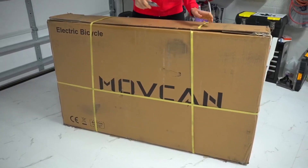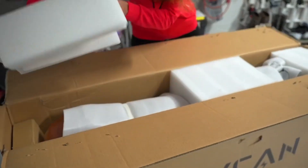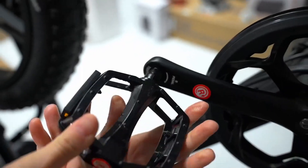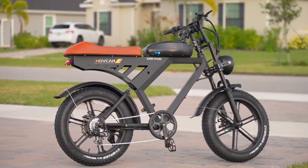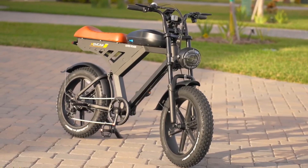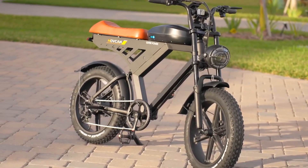Upon unboxing the Basintu, its immaculate condition was immediately apparent, thanks to the exceptional packaging that protected every component. The setup was straightforward, with user-friendly instructions guiding the assembly process. It's a task that's manageable even for those new to the world of e-bikes.